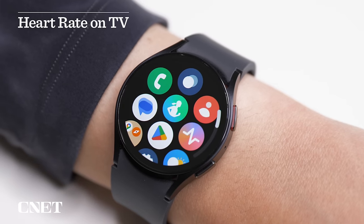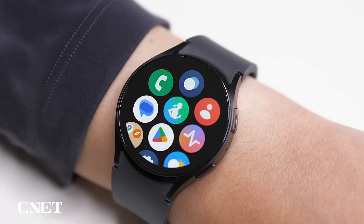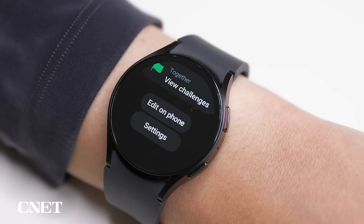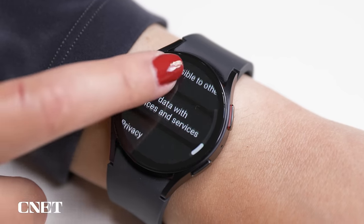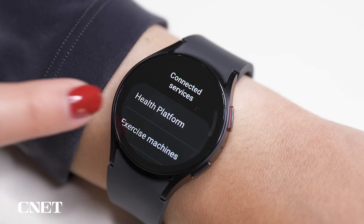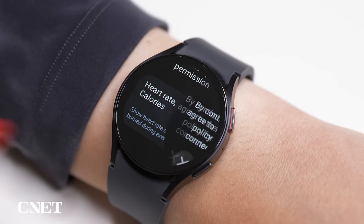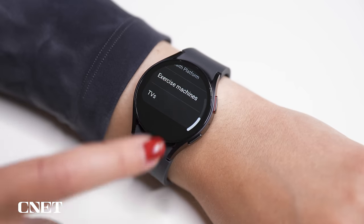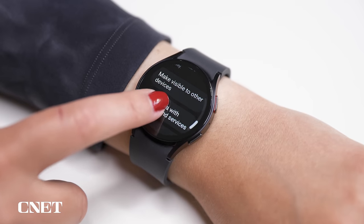You can also display your workout metrics on a compatible Samsung TV or on gym equipment. Open the Samsung Health app on the watch, scroll to Settings, and then down to Share Data with Devices and Services. Find the TV option and make sure you have heart rate and calories turned on. Go back to Pages and then Make Visible to Other Devices.